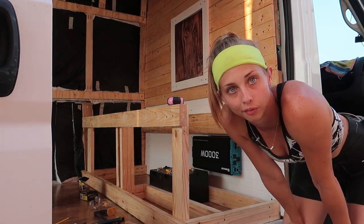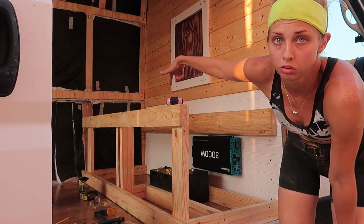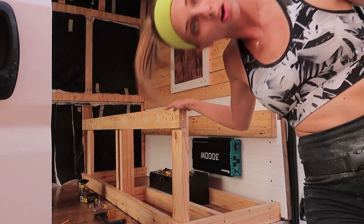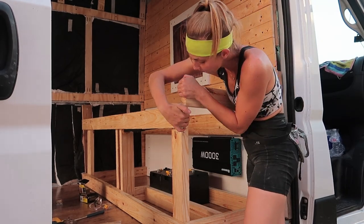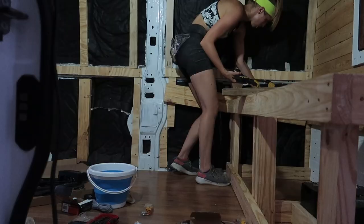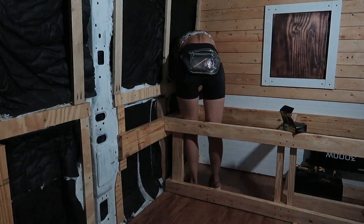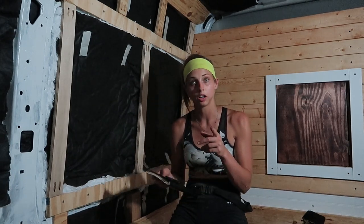The three measurements are all wrong — they're all different. I got 23, 23 and a half, and 24 inches. I asked my dad and he said it's because the walls aren't straight, which makes sense. So we're just gonna cut them all different sizes and it'll be fine. I'm taking the day off tomorrow to work on some other stuff, but I will see you guys in two days.